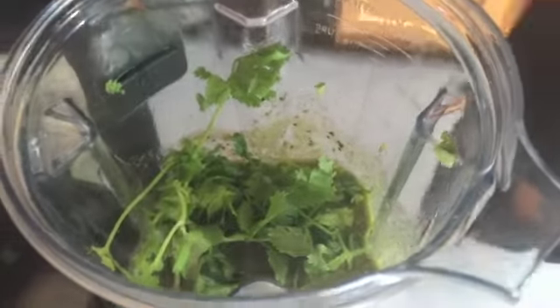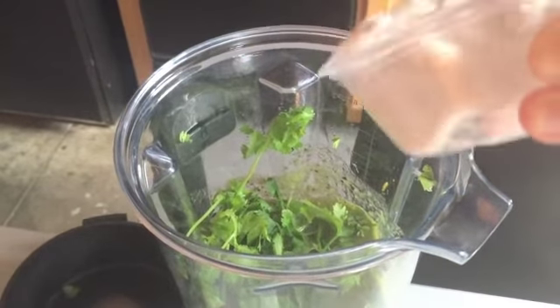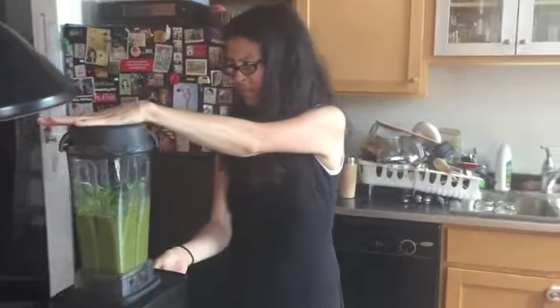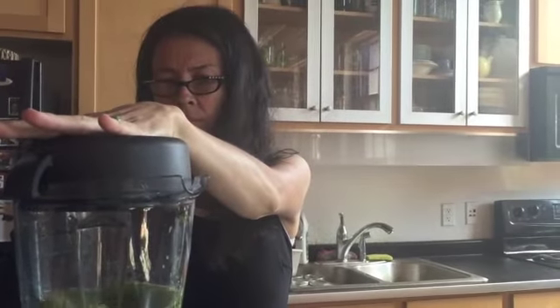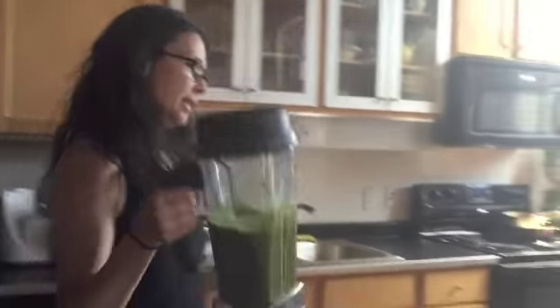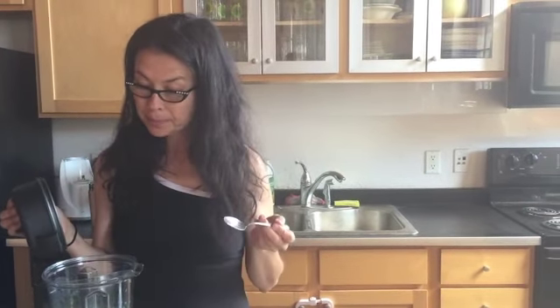This is going to be really good. A little bit more citrus, maybe just a little titch of salt, and I think we'll be good to go. All right, let's see what we got here. I think we have a winner. I live in Minnesota now, but I grew up in Texas where people know what salsa is supposed to taste like. That's it.